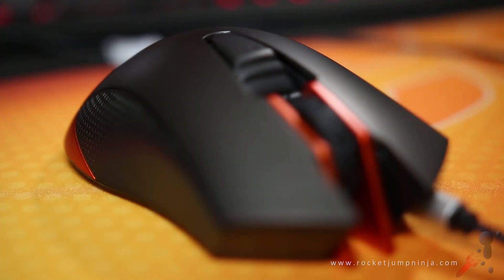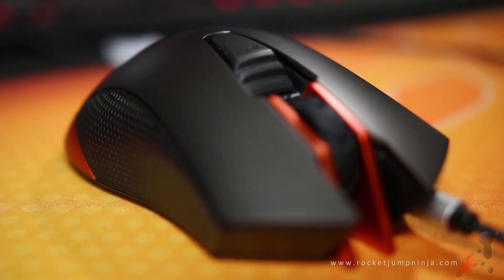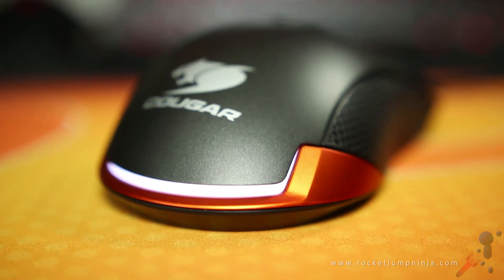I requested this mouse, and Cougar generously sent it out to me. The reason I requested it was the sensor — this has the SDNS3988 optical sensor, one of the top sensors around, but we'll get into that a bit later.